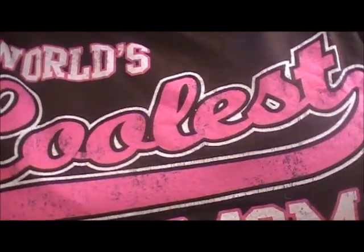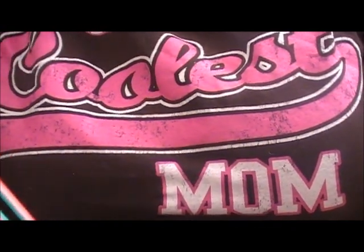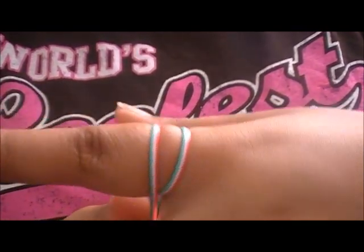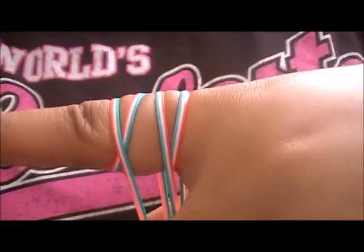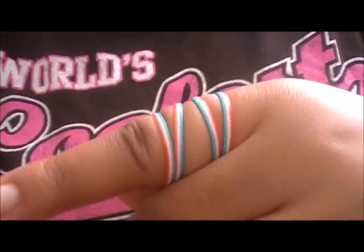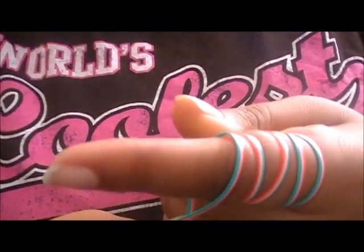Make sure it's even because you don't want a lot of string being wasted. So you're going to put it on your finger like so and wrap it around once. You should have something kind of like this. Get another piece and do the same thing — wrap it around once in the same direction as you did the other one. Then get your last one and go around once more, same direction.